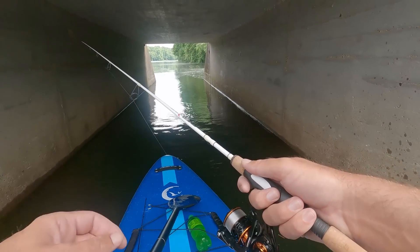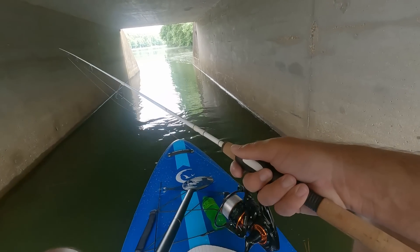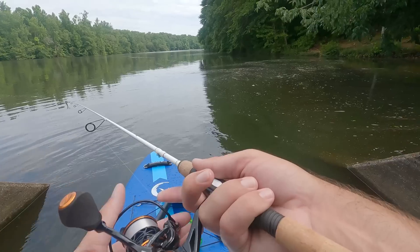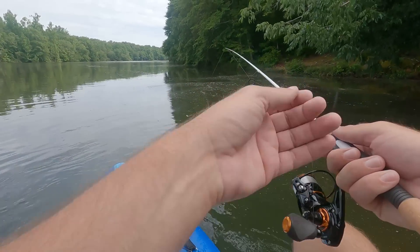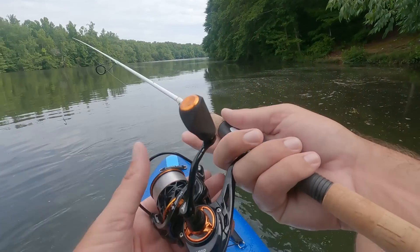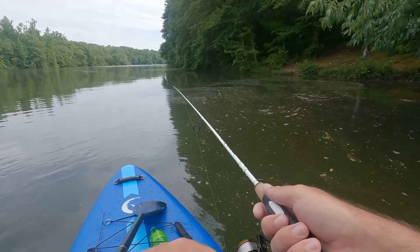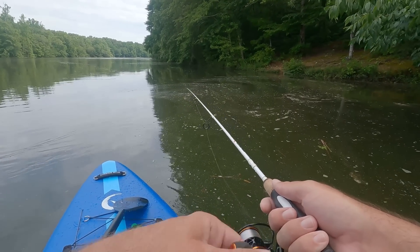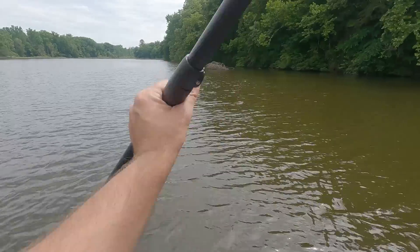I've been here and fished before. Oh, I had a bite! Oh, this looks cool back here. Next tournament I do on Chickamauga, I'm gonna probably fish this area. I've never been on a kayak in here — I've always wanted to kayak this water.